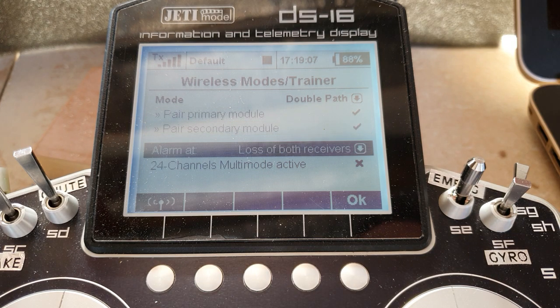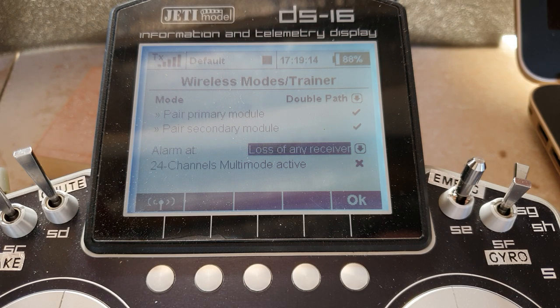I would also suggest that you change the alarm to loss of both receivers — it will default to something like loss of any receiver. If you have a momentary dropout of data transmission to any one of your receivers, you're going to start getting alarms. And also because it's defaulting to that, it's going to be beeping whilst you're binding your secondary receivers, because it's lost the primary since you've just taken the power off it. So my suggestion is you go to loss of both receivers. After all, the whole point of two receivers is that one takes over if one has failed.